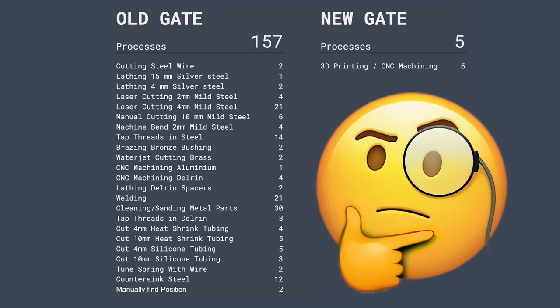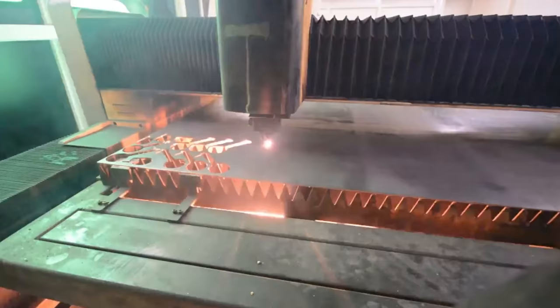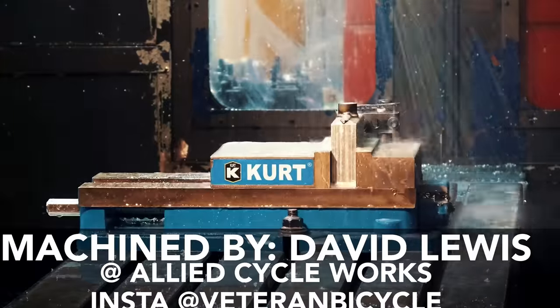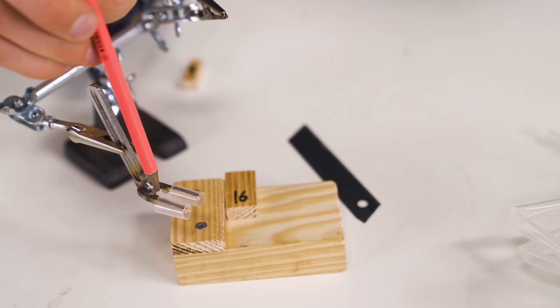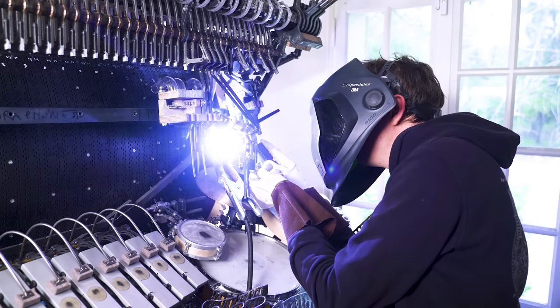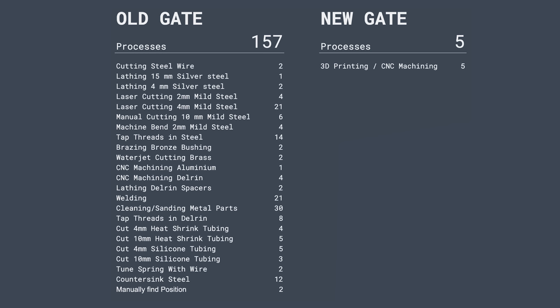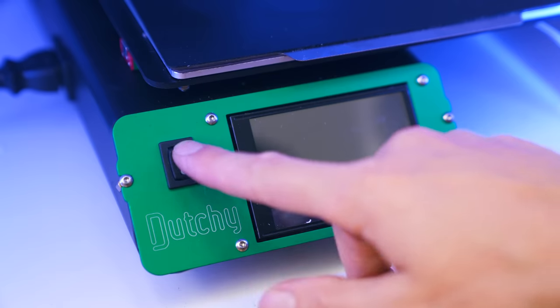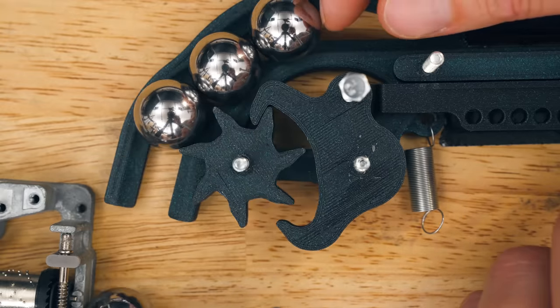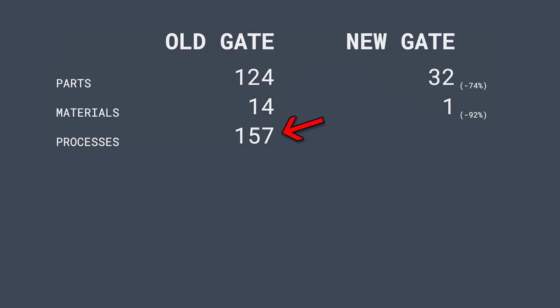Let's look at processes. The old gate process list is downright ridiculous — it looks like a curriculum for a university course in manufacturing techniques. To build this gate you need to handle lathing, laser cutting, angle grinding, machine bending, tapping threads, bracing, water jet cutting, CNC machining, a whole bunch of welding, manual cutting of plastic parts, countersinking, and finally manually setting the position of the gate — in total 157 processes. For the new gate, you only need to learn one single skill: either 3D printing or CNC machining, for five parts and a total of five processes. From 157 down to five — a reduction by 97%. Boom!